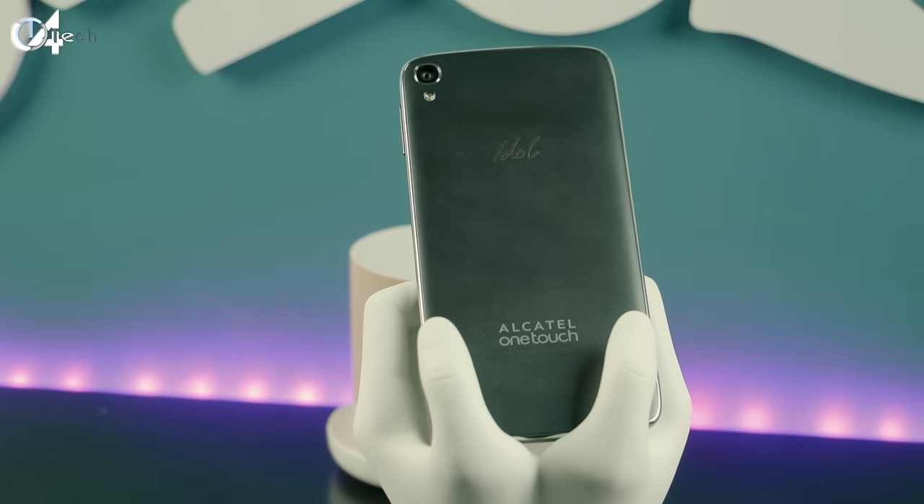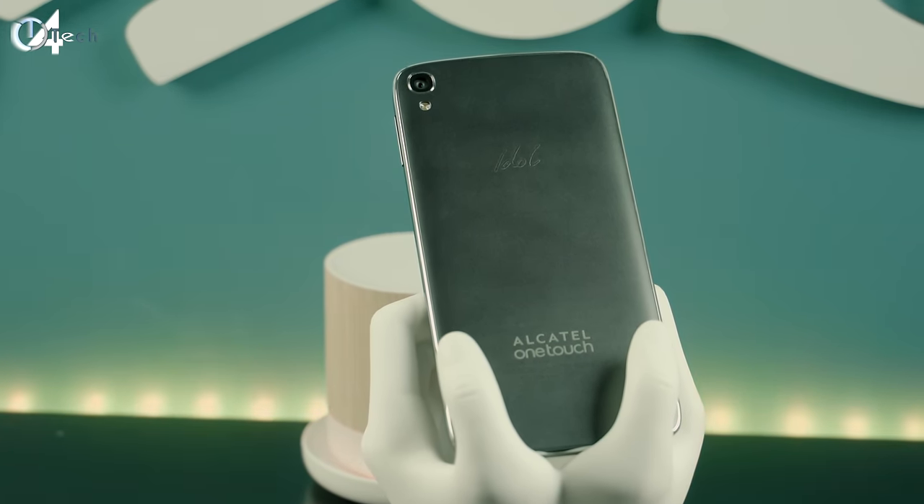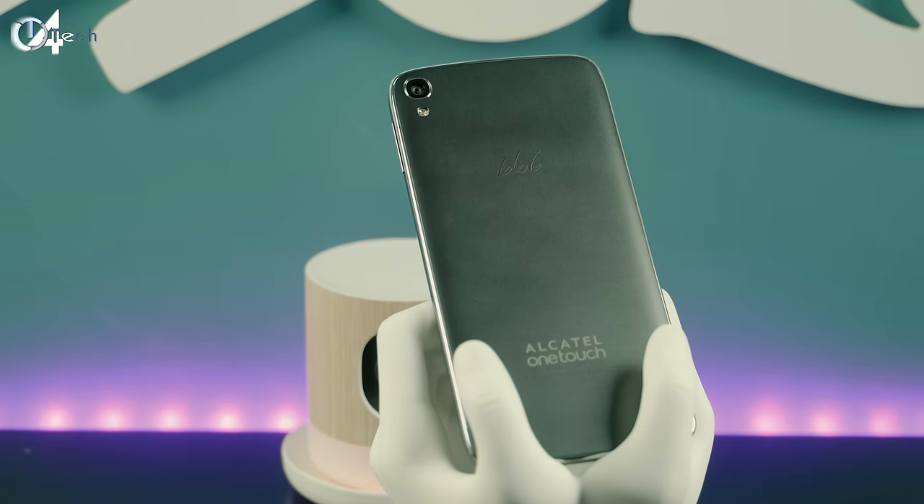The 13 megapixel camera found on the Idol 3 is capable of giving you some beautiful photos and the camera software is actually very simplistic. I got mixed results with mine — some photos were overexposed, some were underexposed — but instead of just talking about it, I'm going to go ahead and show you some sample photos.